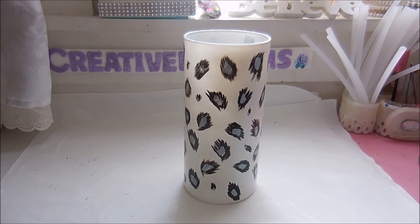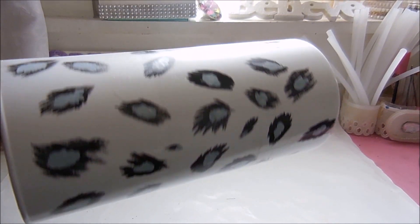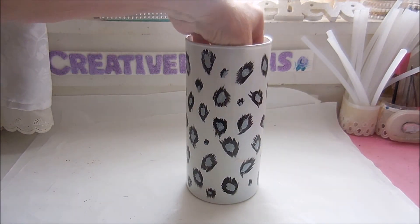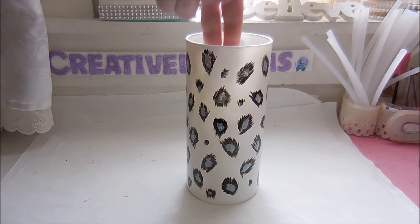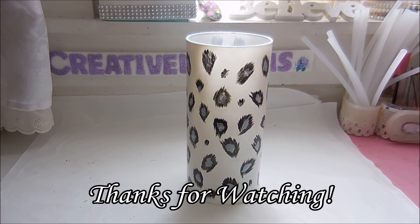I put two coats of the clear spray paint on it. You can see it's not too shiny, which is the way I really want it because I prefer it to look more like fur than glass. Now it's all ready to put either flowers in it or a candle — a candle would really look good in there because, as you can see, you can get light through it. It would also be good for dried flowers. If you like what you saw, give it a thumbs up, subscribe, and happy creating everyone.